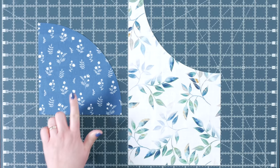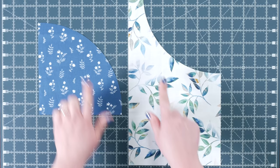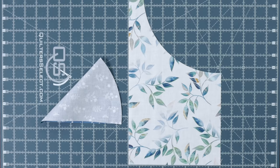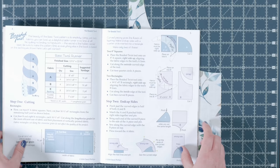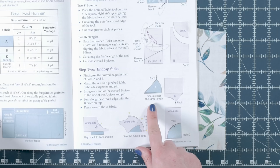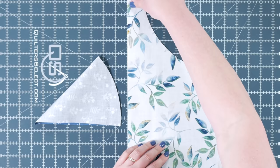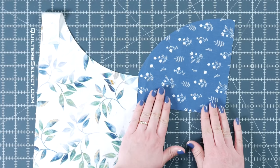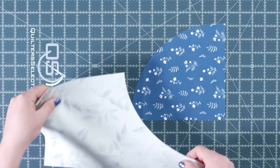Grab one of your A pieces and one of your B pieces that you just cut, and we're going to find the center of the curves. To do that, you just simply fold this in half and then bring it over and pinch that. I just have to point out something I absolutely loved about this book — if I was doing this on any other project, I would fold that and think I cut something incorrectly because it's not lining up. She specifically notes to pinch it and that the sides are not the same length. I just love that reassurance. I will find the center on this one. If it makes it easier for you to see after you've creased it, you can just make a little line with a marking tool. She's got this down first, and then it specifies that it's the wrong side.